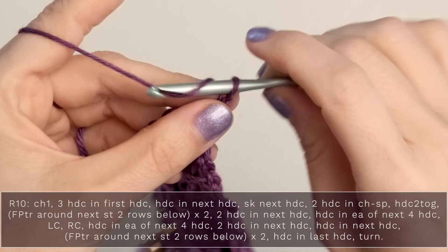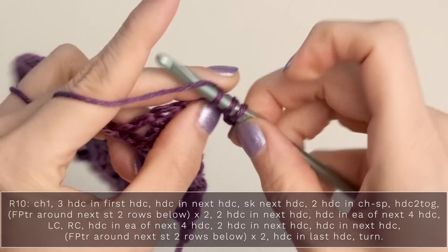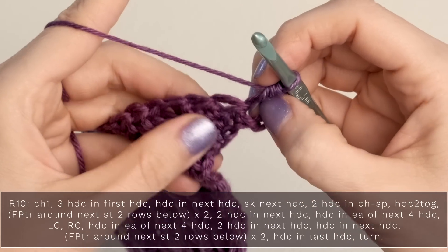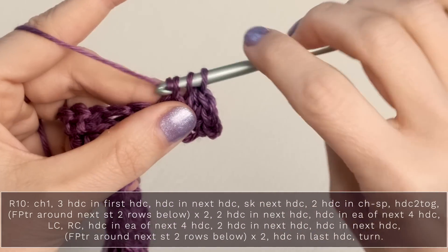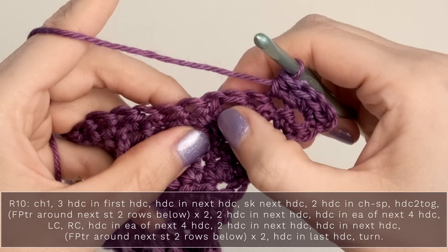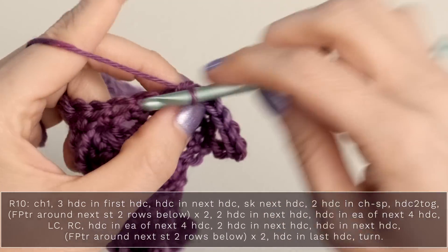For row 10, we're going to start with a chain one, and you're going to work three half double crochets into that very first stitch — there's one, two, and three, all into the first stitch. Then you're going to work one half double crochet into the next stitch. Then skip the next half double crochet and work two half double crochets into the chain space — one and two.